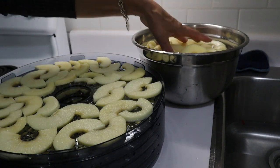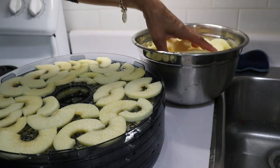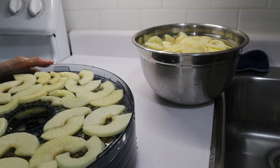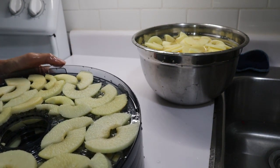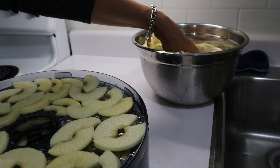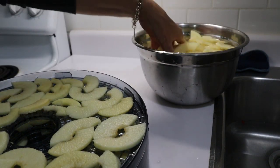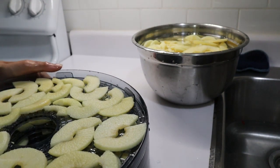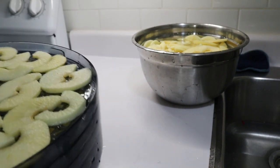It appears I definitely peeled too many apples — I could have used another two trays. I've got my five trays all filled, so what I'm going to do is put these on the dehydrator immediately, cover the rest with saran wrap and put them in the fridge. Hopefully later today I'll be able to move things around after they've dried a bit and add the remaining ones to the dehydrator.